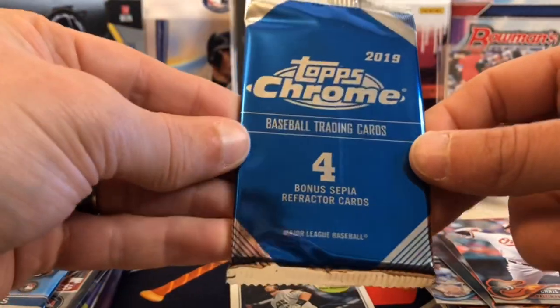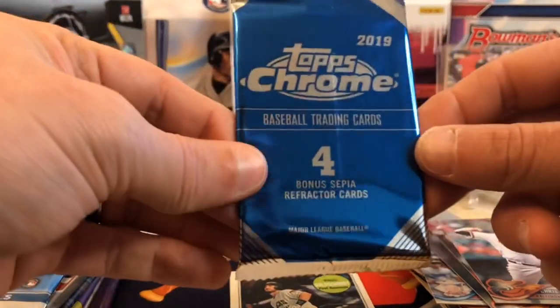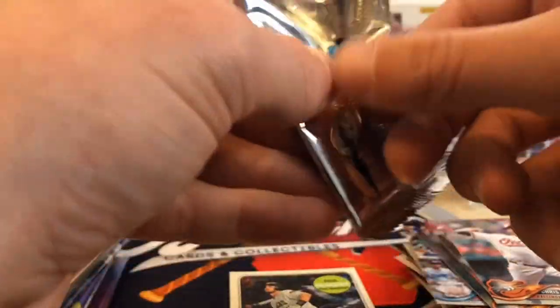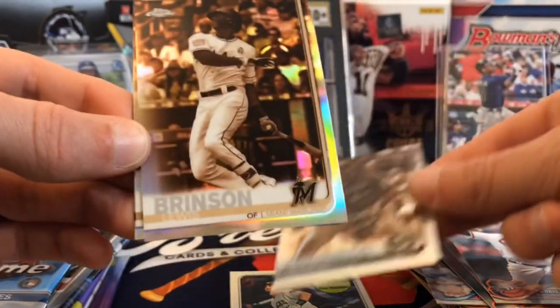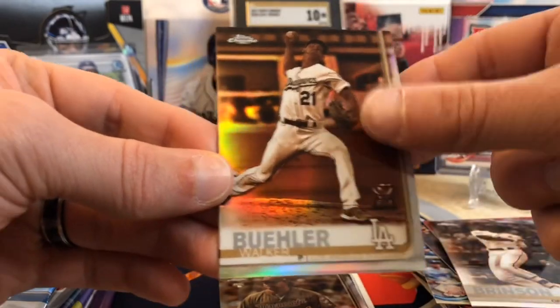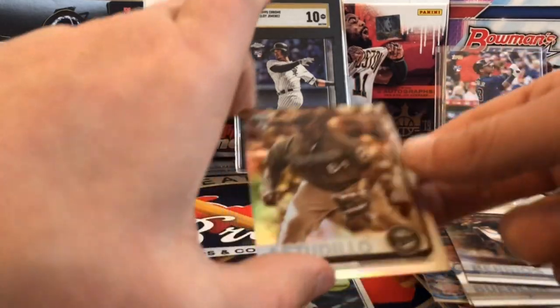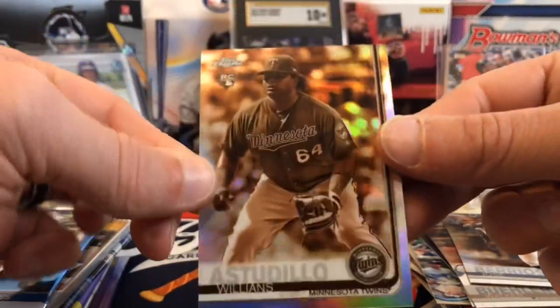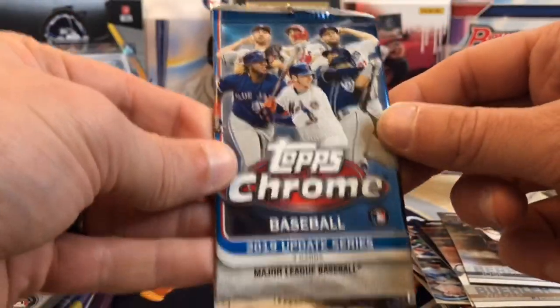We've got Topps Chrome — this looks like a bonus pack from 2019, the Sepia Refractor. That's pretty cool — there could be something big in here. Always cool when Filmington throws in something extra. There's a nice rookie right off the start, Astudillo. We've got a Brinson Sepia, a nice Walker Buehler, and Jose Barrio. So we did get a rookie Sepia — these look really cool. Thank you Filmington. I've seen guys pull some sweet stuff in the extras.